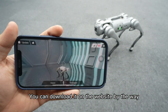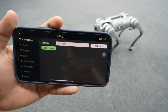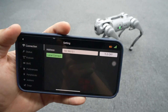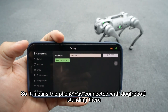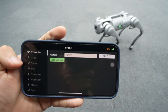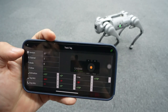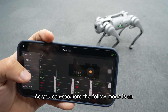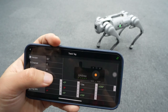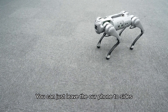Then we open the Unitree Go One app — you can download it on the website by the way. Now it goes to the setting. As you can see, the light on the local connection indicates it is locally connecting, which means the phone has connected with the dog. We go to peripherals and click the track tag. As you can see, the follow mode is on. You can turn it on or off by clicking it. So now it's on, and we can just leave our phone to the side.